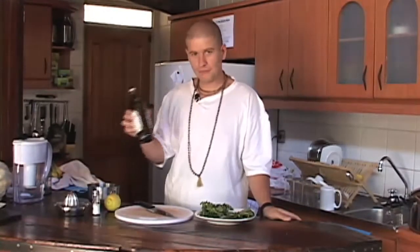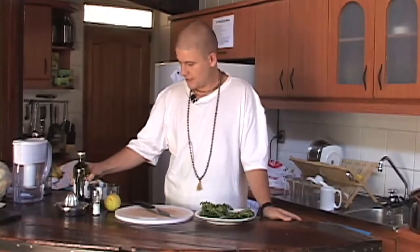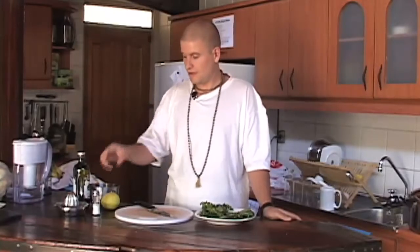So what you need is olive oil, as much as you want, as little as you want, depending on who you're feeding. One lemon, two lemons, depending on how much you're making. You might make it once and it's too sharp, so put in less lemon — it's up to you.